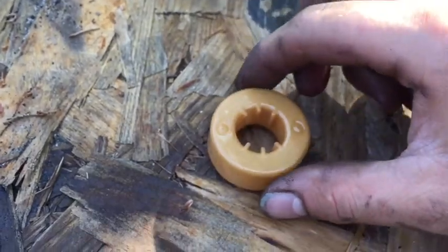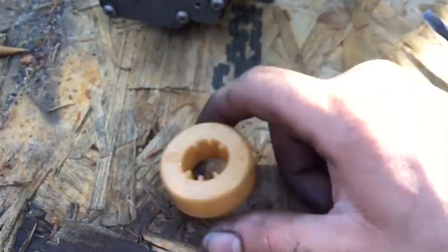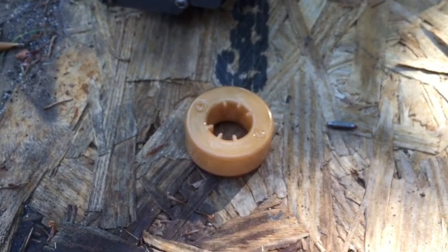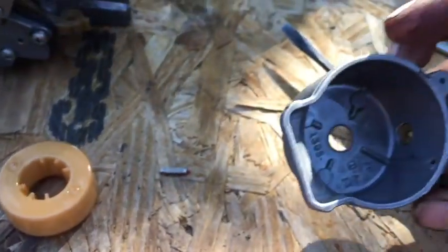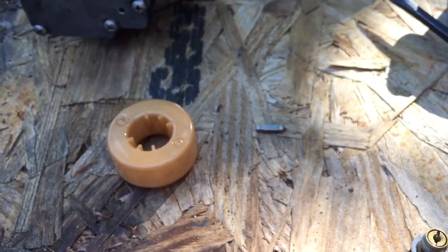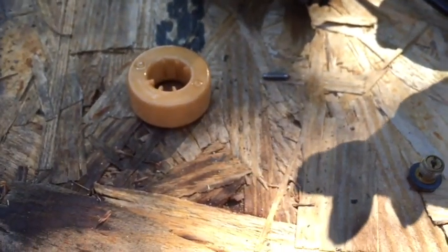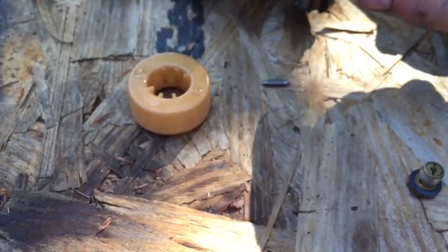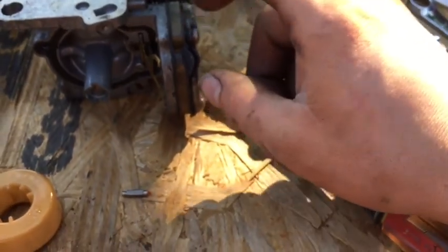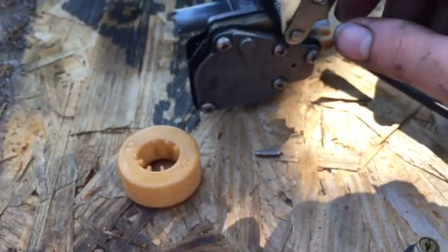Check your float — shake it and make sure there's no fuel inside it and no cracks. This one is fine. Sometimes floats get cracks and fill with fuel, which causes the engine to run rich. As you can see, my bowl is clean. This looks like the previous owner drained the carburetor when they shut it off. If you want, you can also pull these plates off and check your diaphragms — there'll be needles and seats in there too.